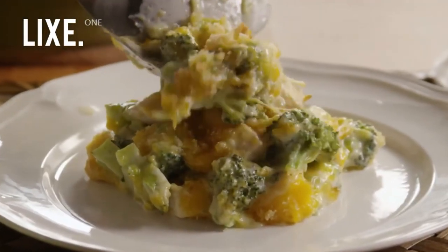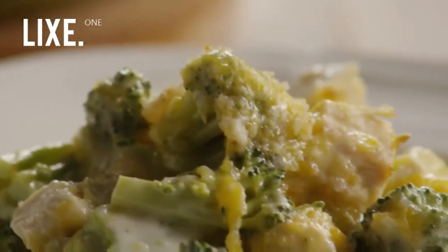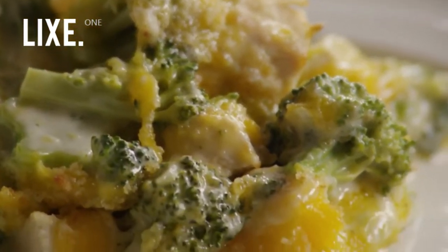All Recipes member Terry C. calls this recipe for Broccoli Chicken Devon a quick and easy chicken and broccoli dish that all will love.